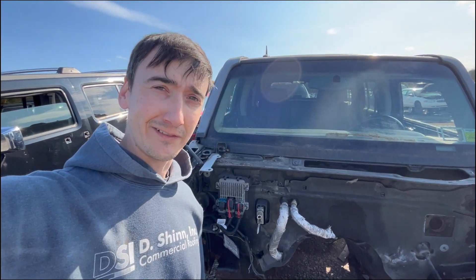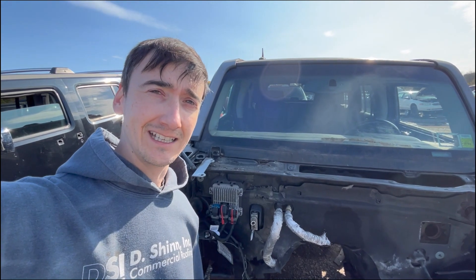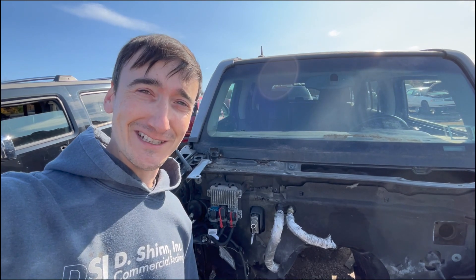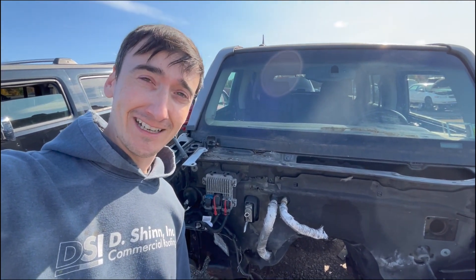Definitely not an installation for the faint of heart, but if you're really desperate to get a cabin air filter in your H3, this is the only solution that I'm aware of. Good luck and I hope you found this helpful.